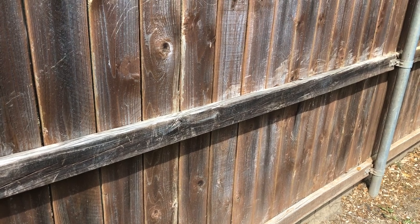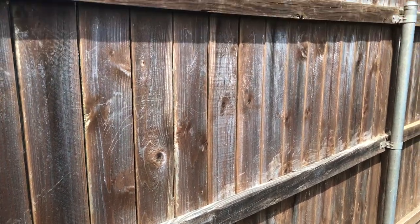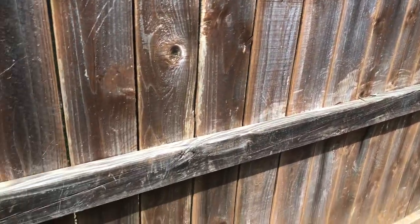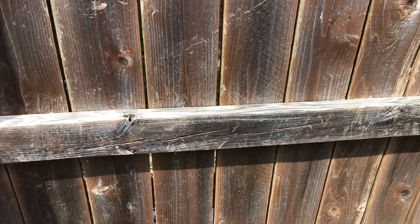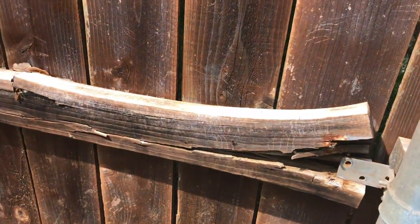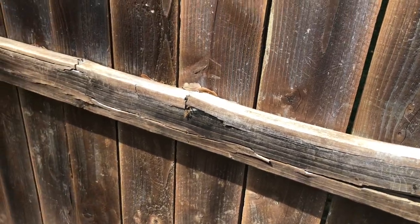I'm here showing you a cedar fence that has pressure-treated pine rails on it. I just want you to take a look at what happens to pressure-treated pine every time — things like this: they want to dry rot out and crack and break.